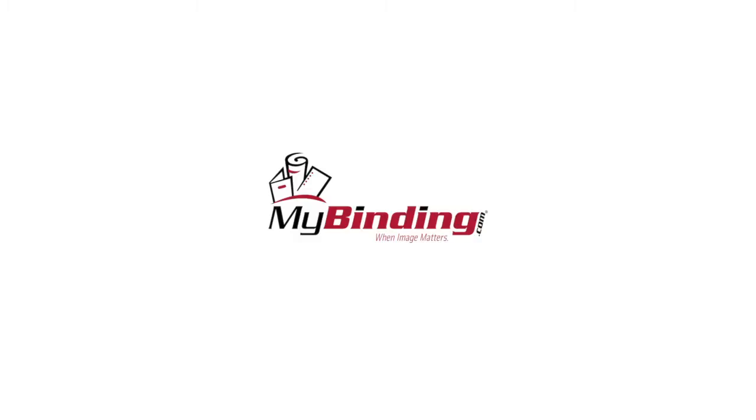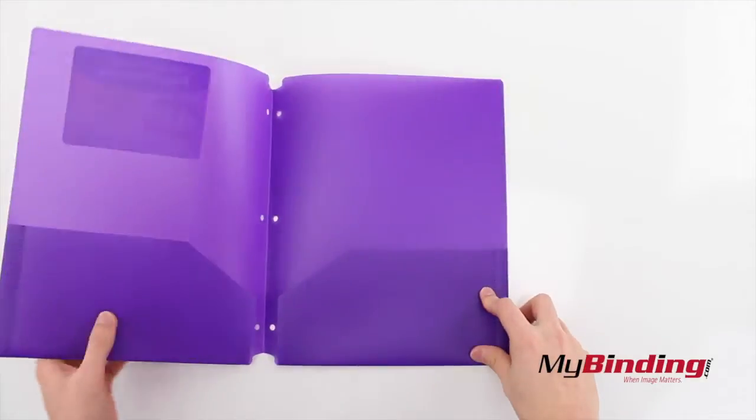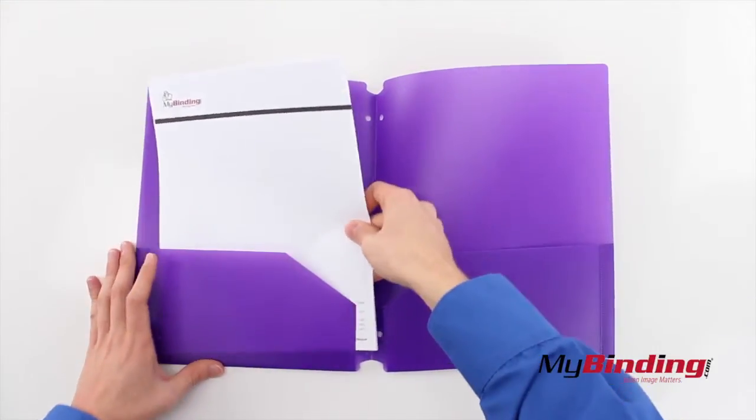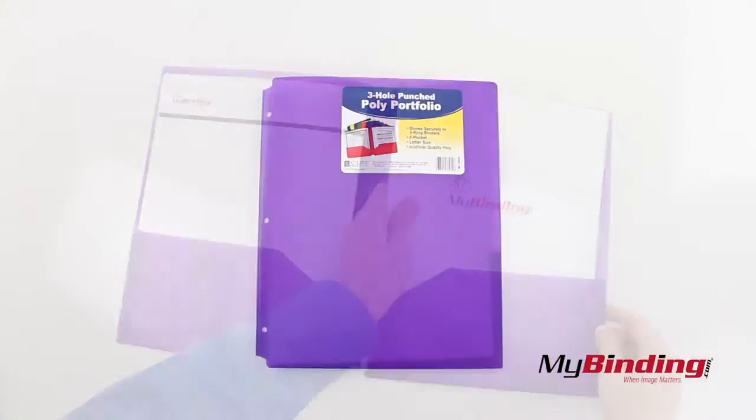Welcome to MyBinding video. These are C-Line 2-Pocket Polyportfolios with 3-Hole Punch. They're a plastic folder with two pockets to easily store loose pages up to 8.5 x 11 inches in size. The special thing about these folders is that they fit into your 3-ring binders.